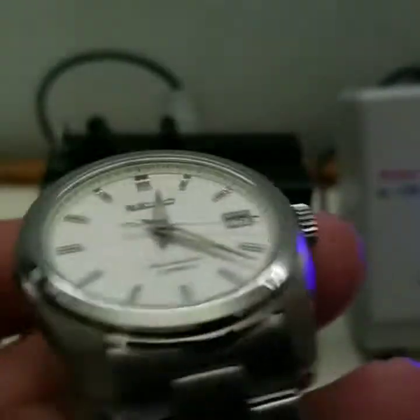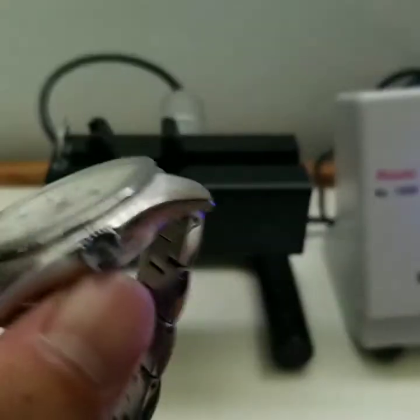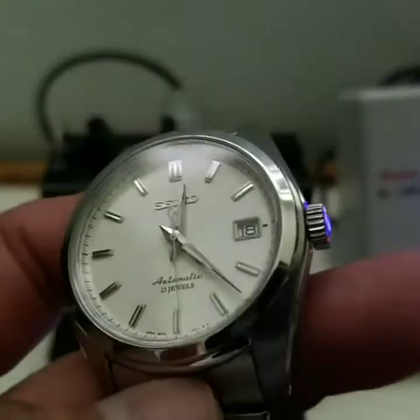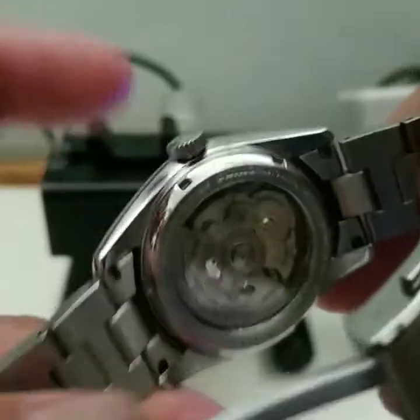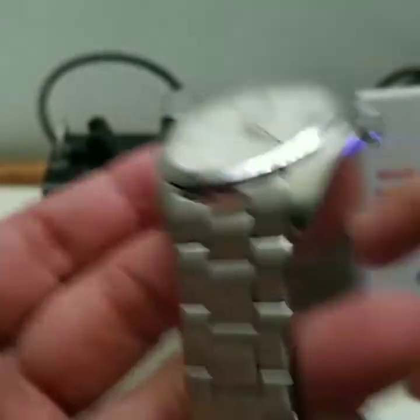The Presage models, which cost like maybe two to three hundred dollars more, have a lesser movement inside. It has a sapphire crystal on the front and a hard-lex on the back. The hard-lex on the back — I don't really care, it's not like it's going to get scraped up that much in the back. This watch is 100-meter water resistant.